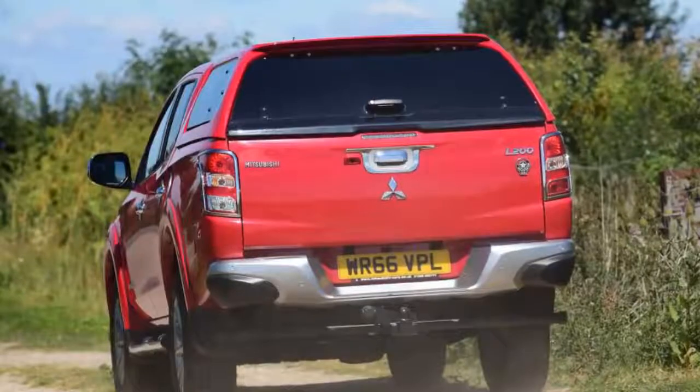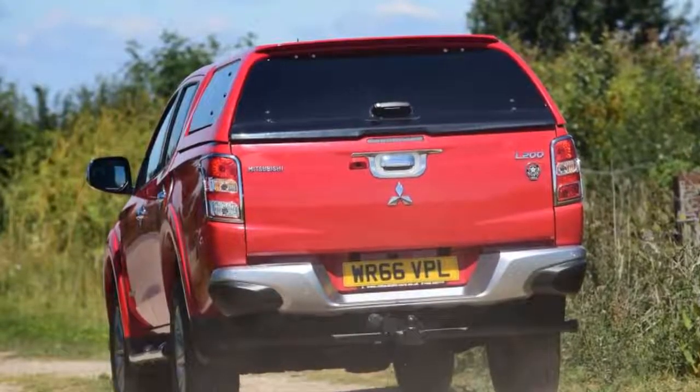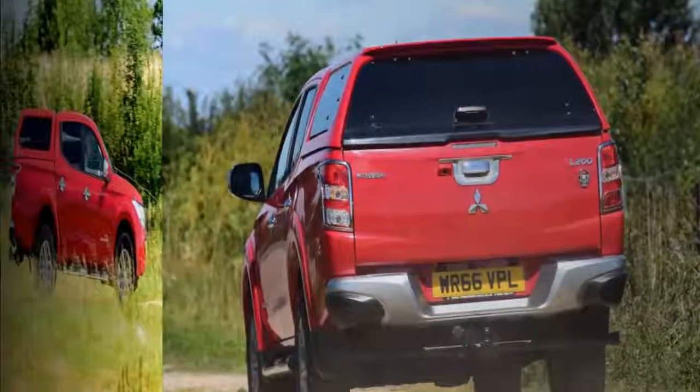I also prefer the new 2017 sidesteps, which dropped the chrome for a muted silver finish. Inside it is much the same, although there is a slightly different design to the range-topping Barbarian.